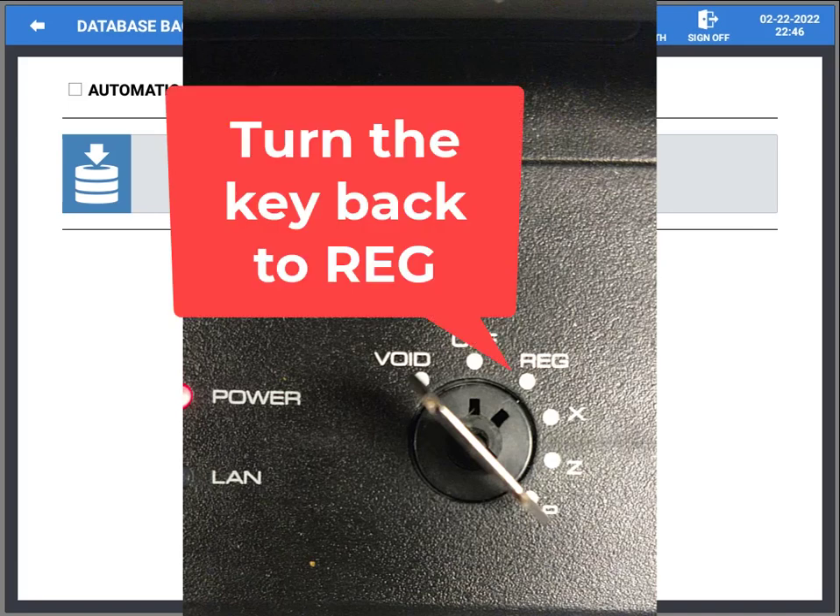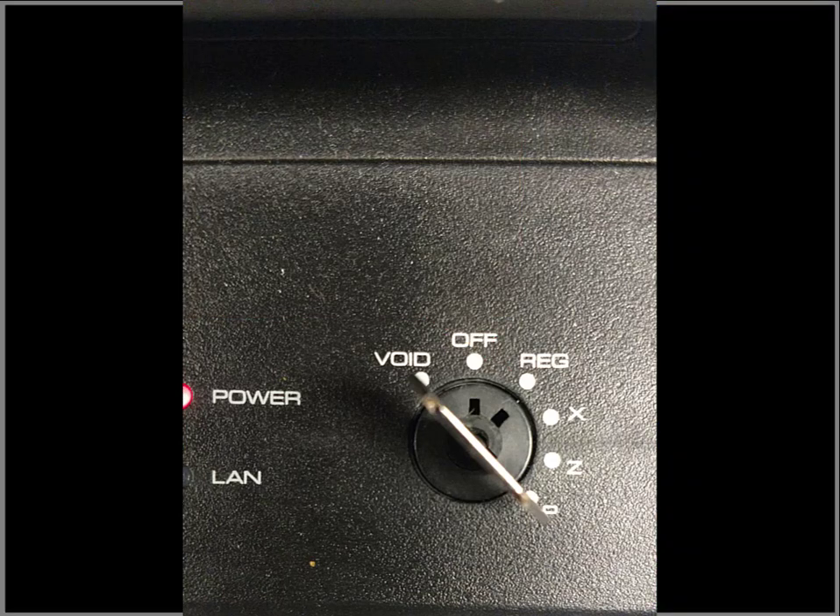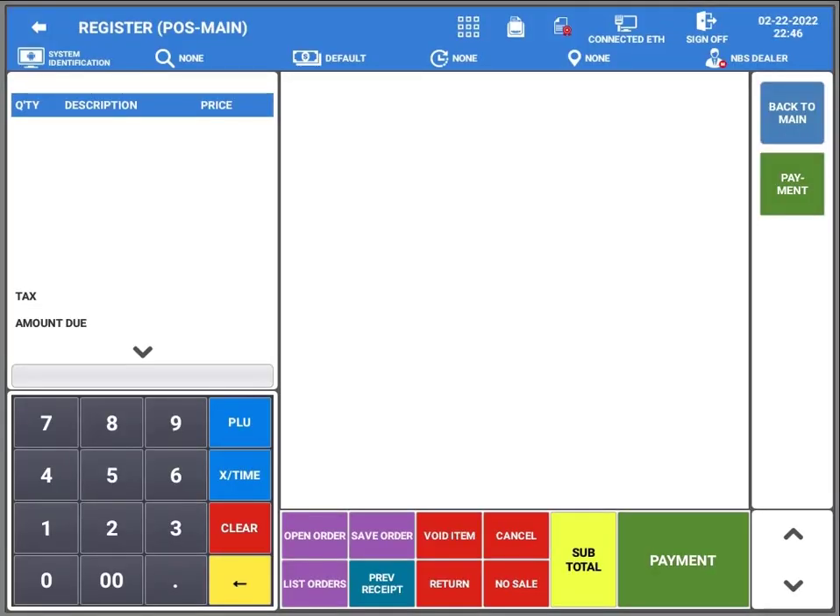When done, you're going to turn the key back to the register position, and there we are — back in register. That's all there was to it. There are other ways to make backups; we could back up to the cloud if you wanted to, or you could do automatic backups.